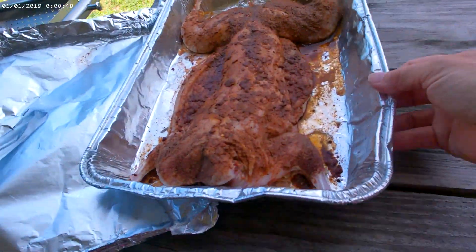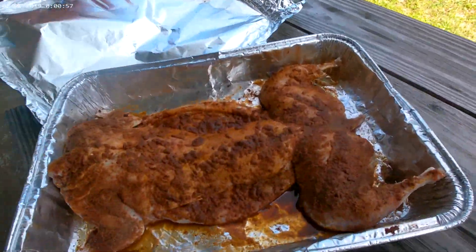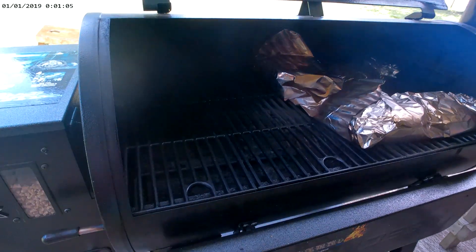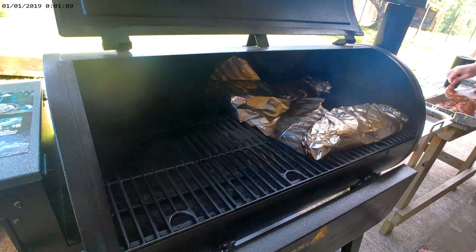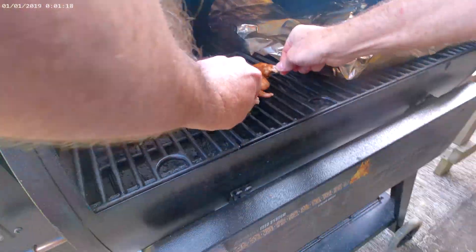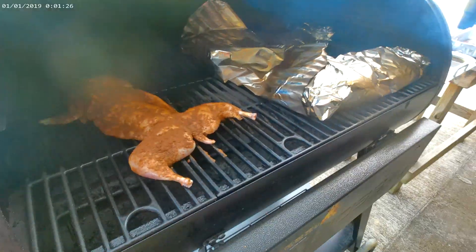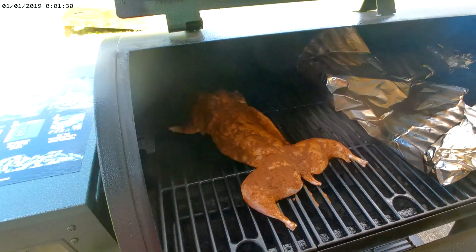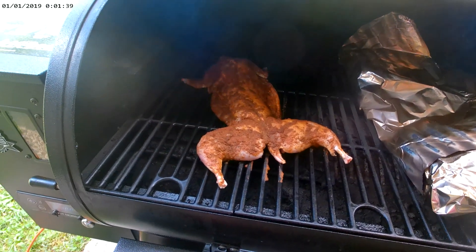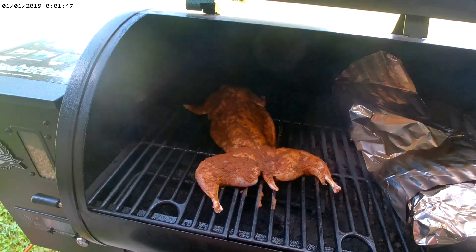The rub on the rabbit has been on for a couple of hours. Jeremy's going to take the rabbit and put it on the smoker. We're going to start it with the bone side down, just like that, and let it sit on the smoker for about an hour. Then we'll come back and put a wet rub on it, just to get a little char on it. After an hour, we'll be back and go from there.